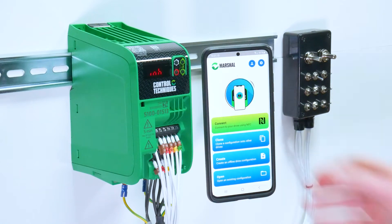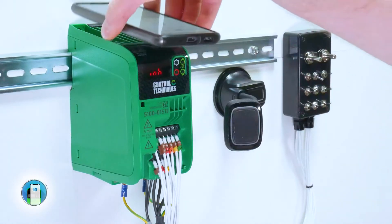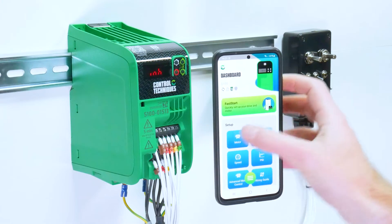To create a new project, press connect and scan the NFC tag with your mobile device. This will take you to the drive dashboard.